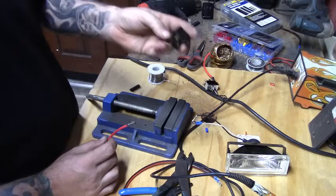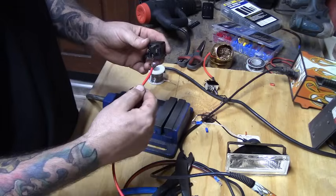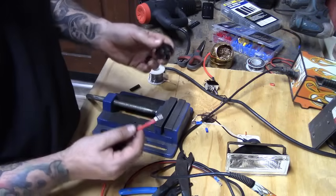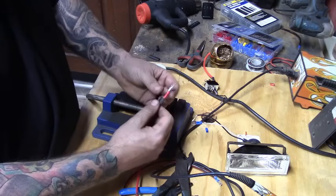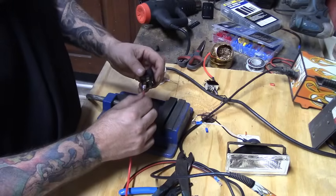Since we don't have a socket, we're putting this wire directly onto the relay. I don't suggest soldering directly to your relay because what if you have to replace it? First, put some heat shrink over the connector and find prong number 30.